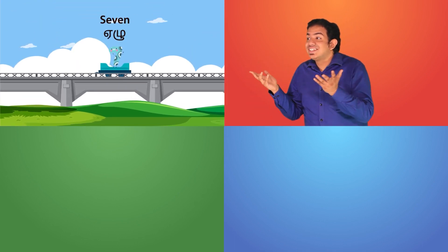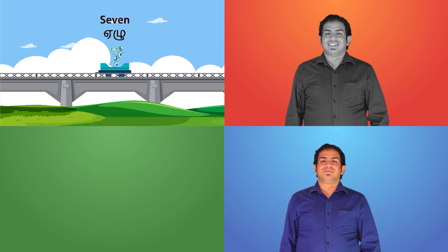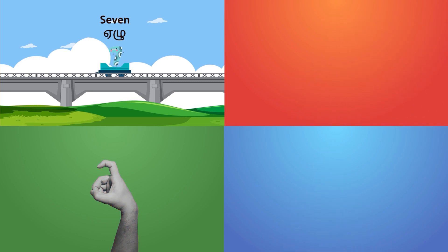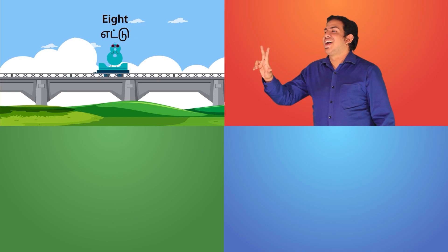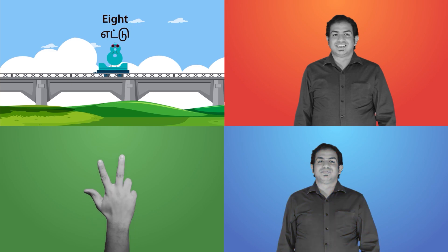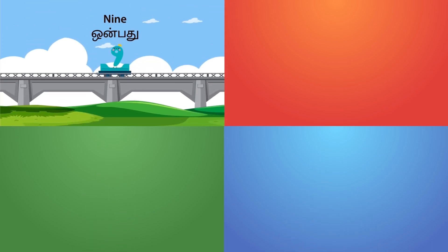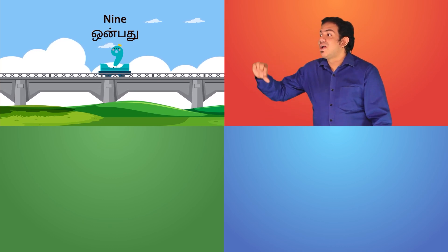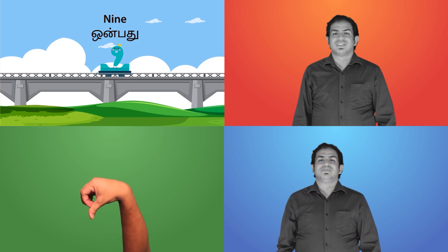How do we sign this? Seven. Seven and seven. How do we sign this? Eight. It is eight and eight. How do we sign this? Nine. Nine and nine.